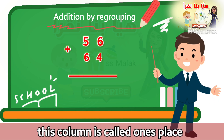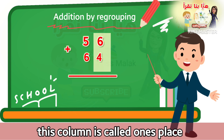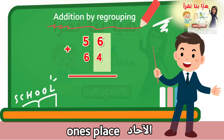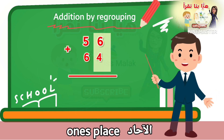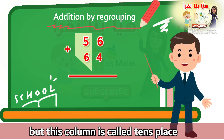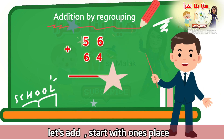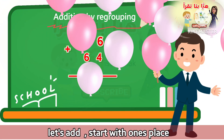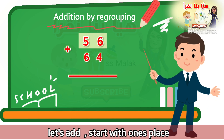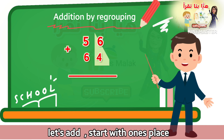So this column is called the one's place. بيت الأحد. So for 56 plus 64, to add these numbers we start with the one's place — six plus four first.